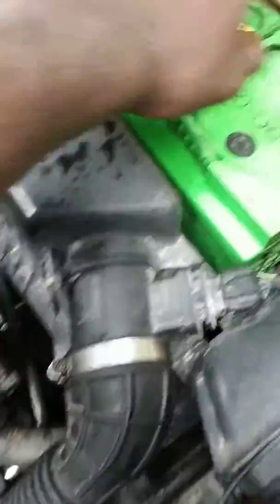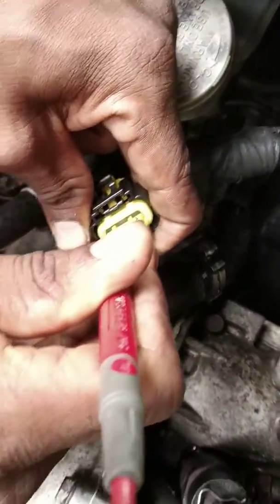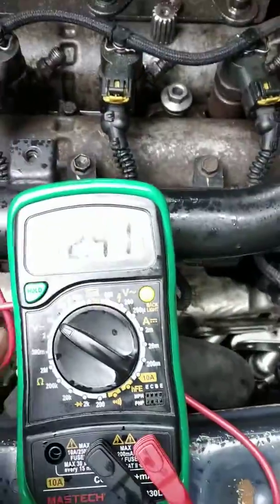Earth. Negative line is positive. Positive line is here - the voltage is 12. So this line, from earth to first line.